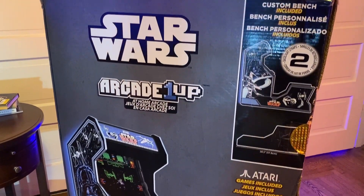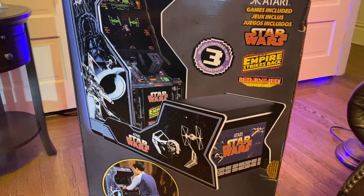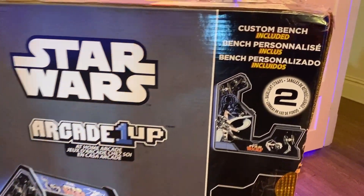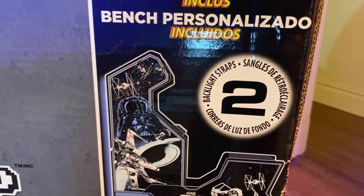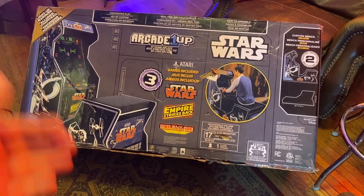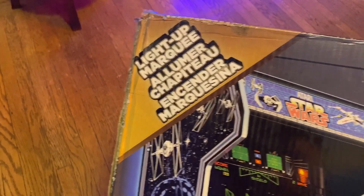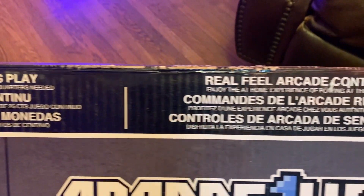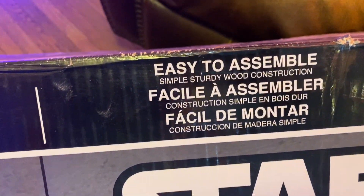I did manage to carry it up three flights of stairs — you've got to grab it low, bear hug it, and dig in. This side is vertical, the other side's horizontal. It says 'custom bench' and 'backlight straps.' The other side talks about a light-up marquee, continuous play, real-feel arcade controls, and says easy to assemble.